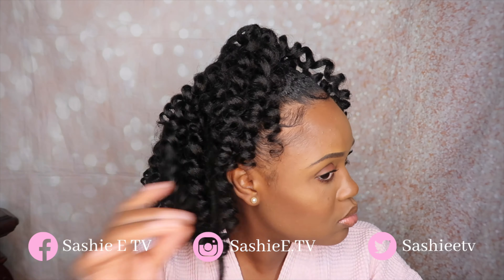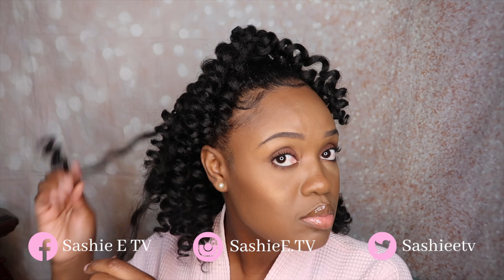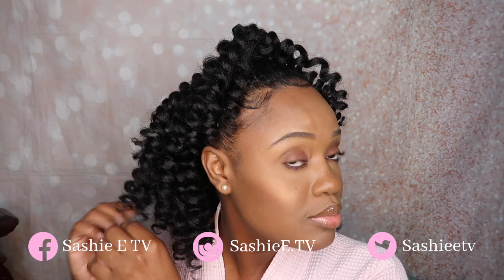All right guys, so now all the hair has been added and I'm just going through to separate it to give myself a little bit more volume. I find that it's easier for me to add the hair and then separate it, rather than separate it first and then add the hair — so yeah, this works much better for me.